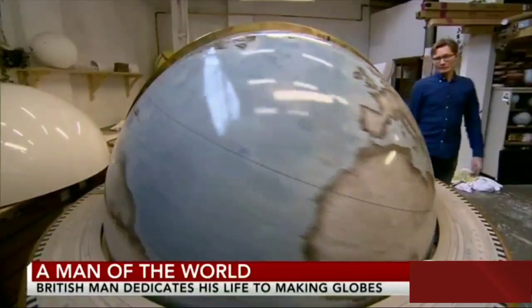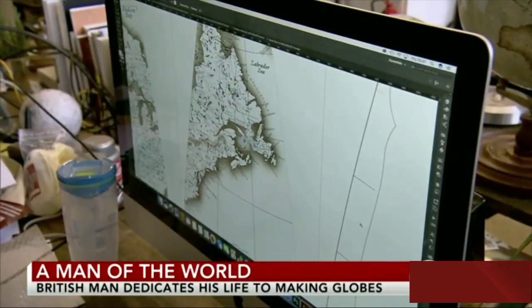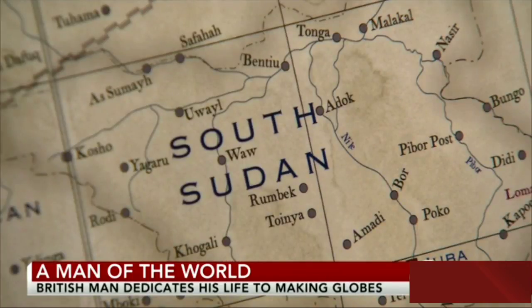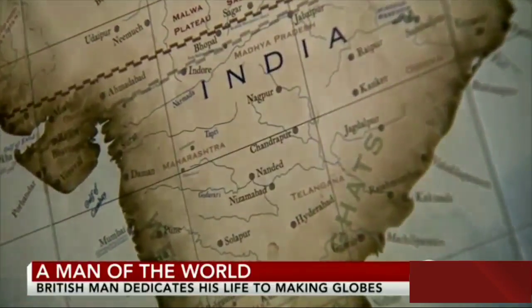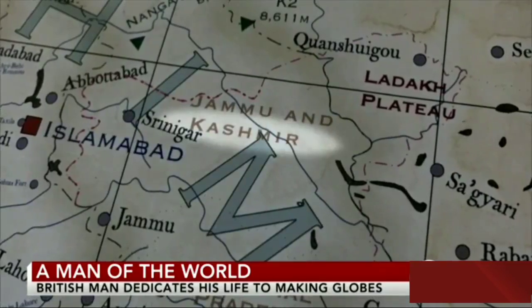For a globe maker, the map can be tricky. A country might be called by two names — Taiwan, or Chinese Taipei. Borders might be marked as disputed. Even with India, if he sells a globe there, what does he do about Kashmir? It's a serious problem: he can go to prison for six months if he marks it incorrectly.